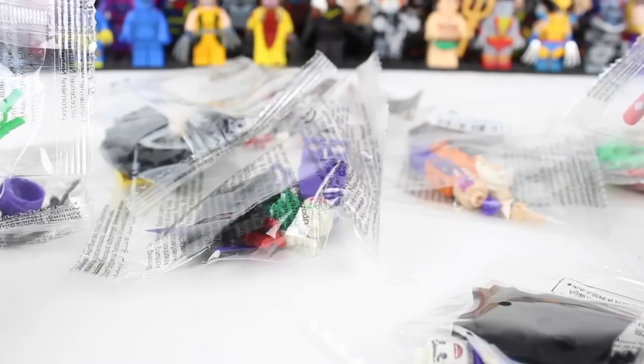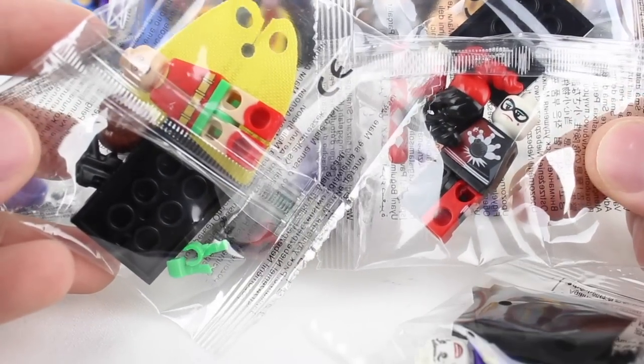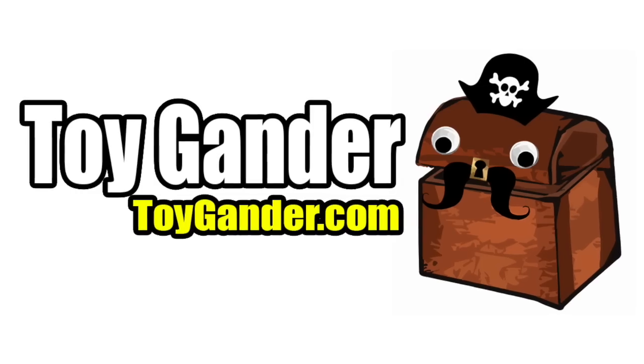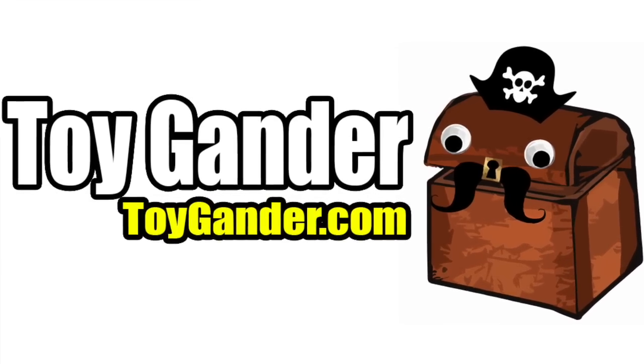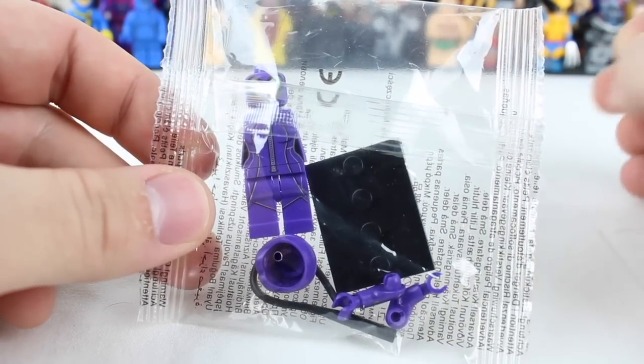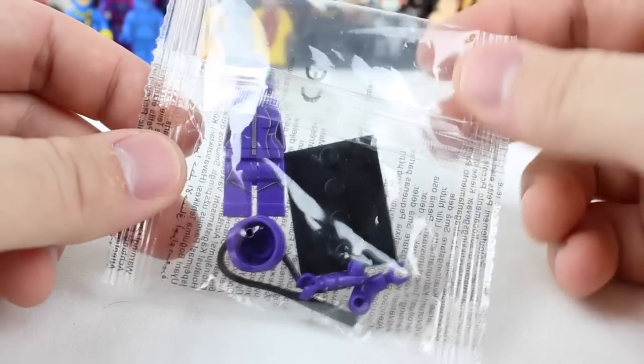Hey everyone, this is TG from Toygander.com and today we're going to review some knockoff Batman minifigures. Let's go ahead and take a Gander. If you guys are interested in getting any of the figures we review on Toygander, be sure to check out Toygander.com. I will put a link in the description below.